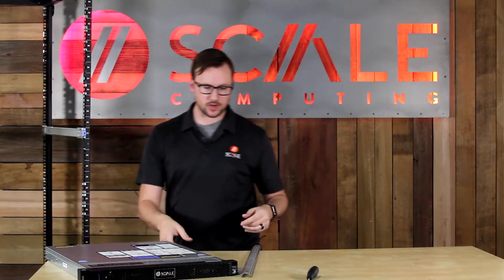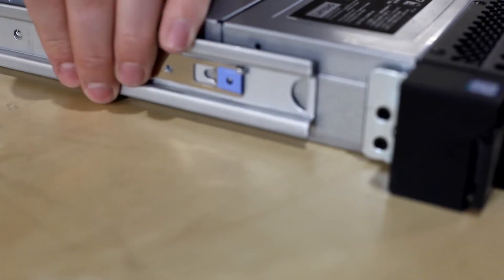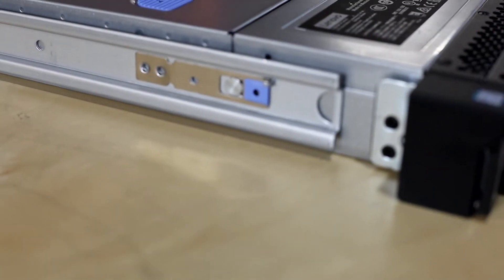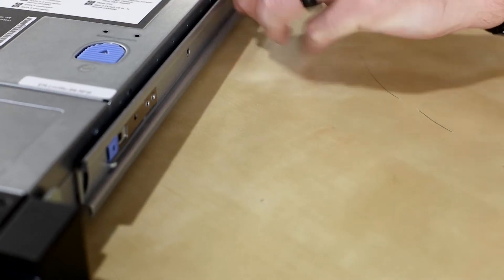Once those racks are in place, we're going to go ahead and mount the side rails to the node itself. These do have a locking system, so the front tab will actually lock that into place. There we go — that way you're secure.